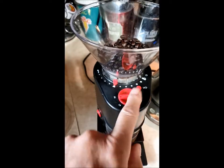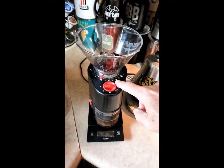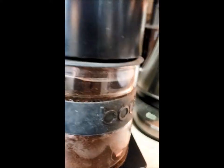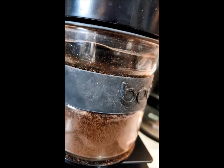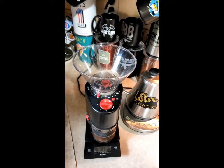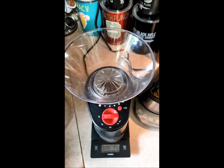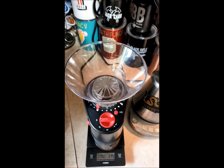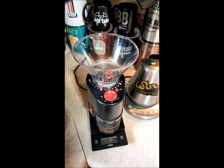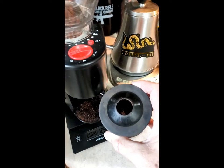That's set to about 30 seconds, and I grind. When you hear it not grinding coffee anymore, be sure to turn it off — you don't want to run that for too long when there's no coffee grounds in it. And there's your lovely coffee, ready to go.